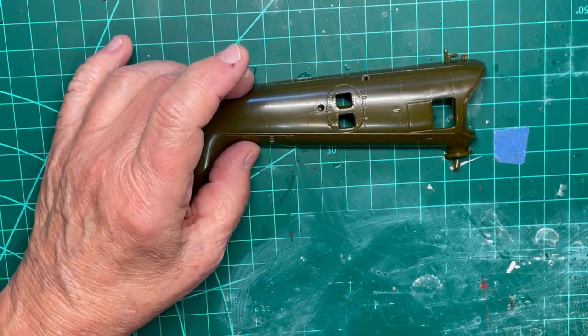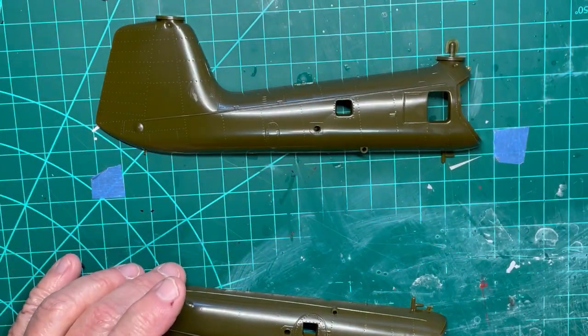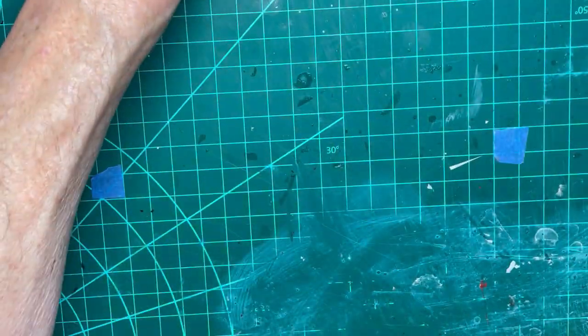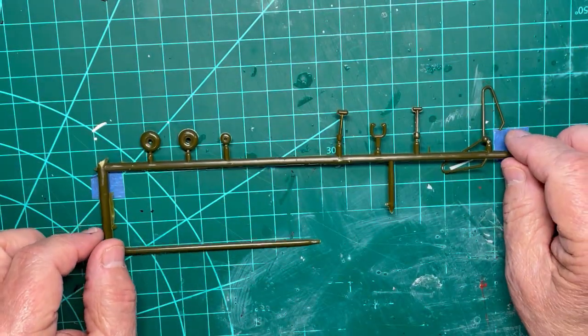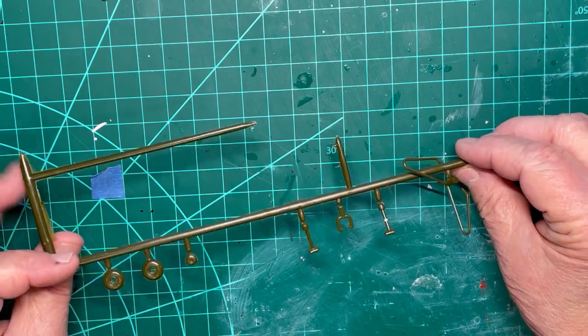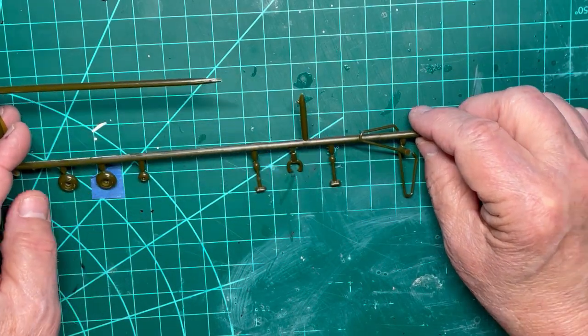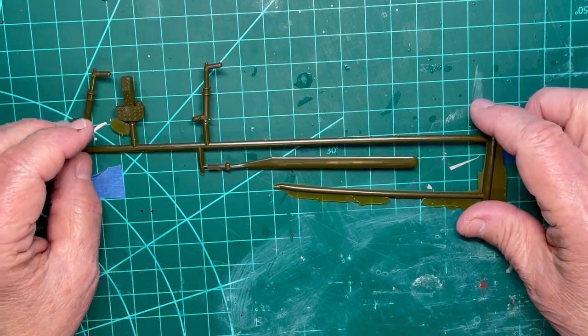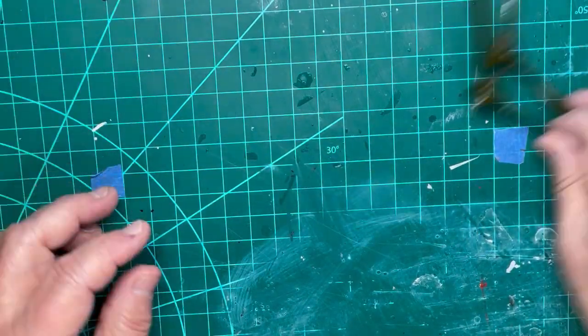We start by showing the parts supplied in this kit. You will note the windows are not parallel to the doors, and the door on one half is not straight to begin with. The rivet lines are not straight either. All in all, it is not a very good model.